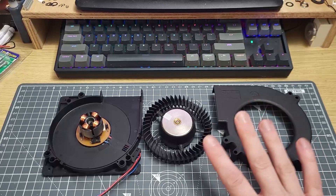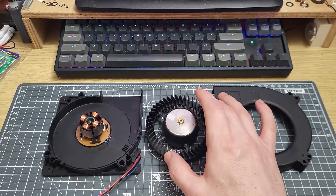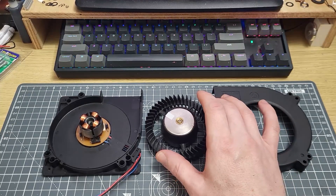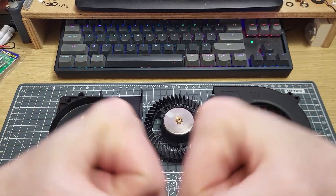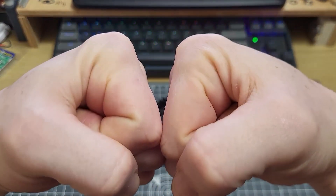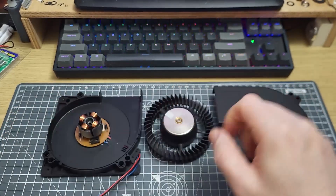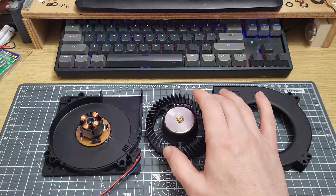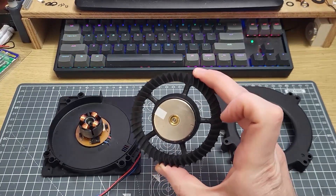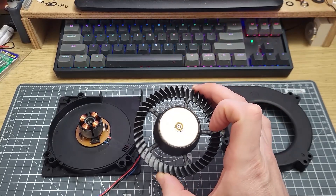I want you to picture two things. The first thing is a golfer swinging a golf club at a golf ball — the contact is face on. In mechanical engineering this is called compressive force, and that's what's happening with this fan. This fan is applying compressive force to the fluid.